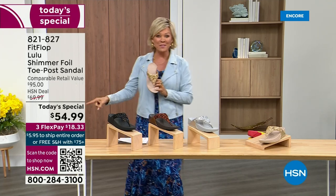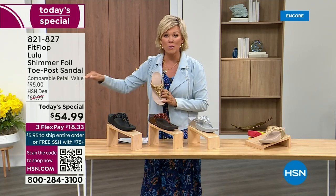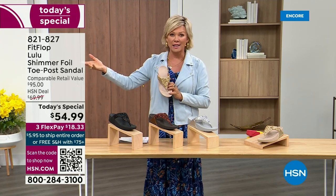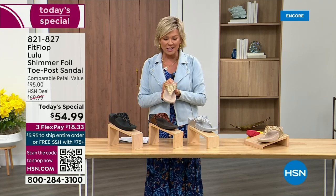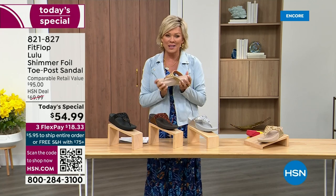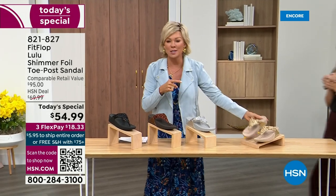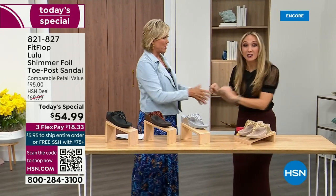So this at $54.99 — where have you seen prices stay where they were two or three years ago? This is an amazing price. By the way, this is on three flex or four with your HSN card. And we want to talk more about this amazing new FitFlop. Our guest, Randy Harvey, is joining us. She is so cute and so excited because it's her first time in studio in years with the Today's Special.